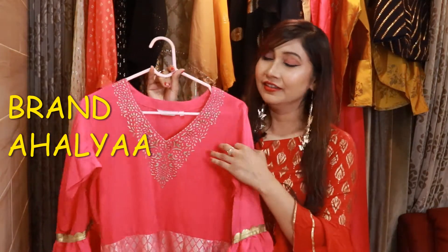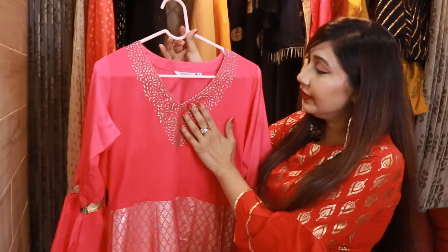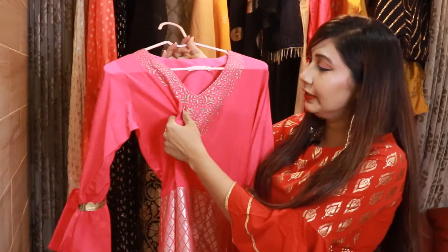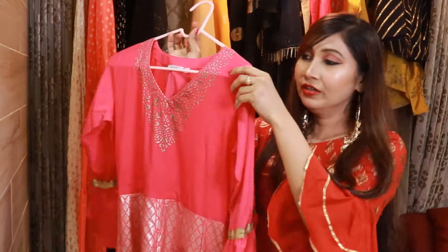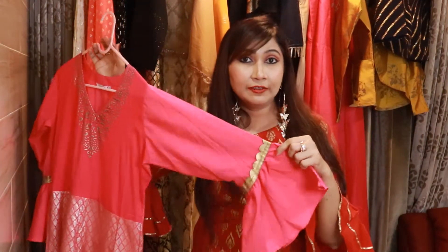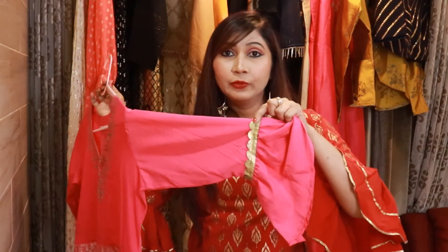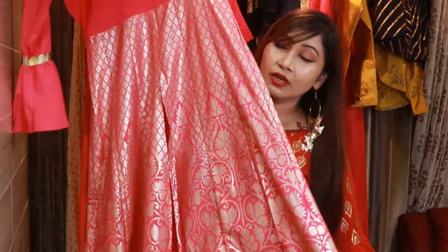The next outfit is again from the brand Ahalya. This is a poly crepe material with a V-neck, and in the V-neck you get a foil print — it is a little rubber print type of print. You get a flare on the three-fourth sleeves at the ends, and here you get a little lace. From the waist, you get a whole foil print.